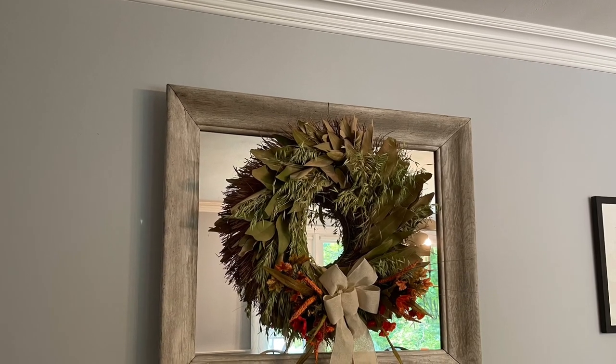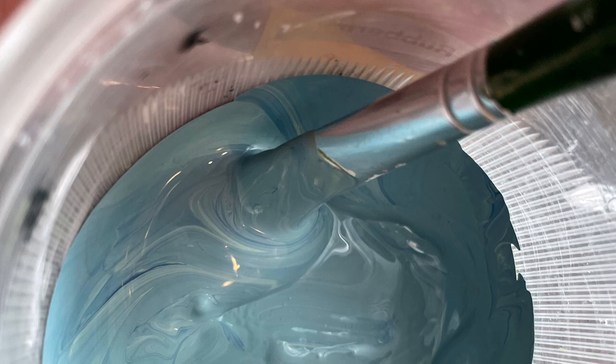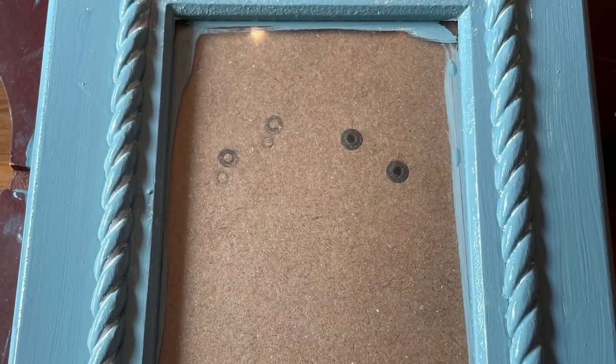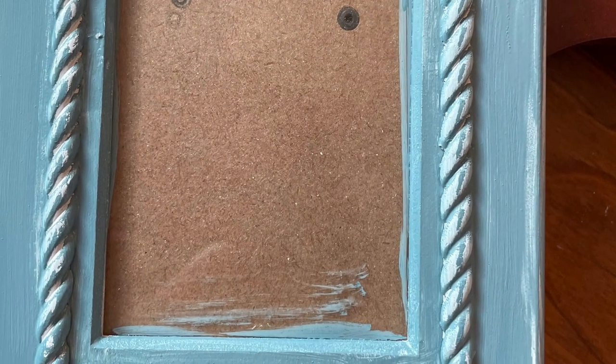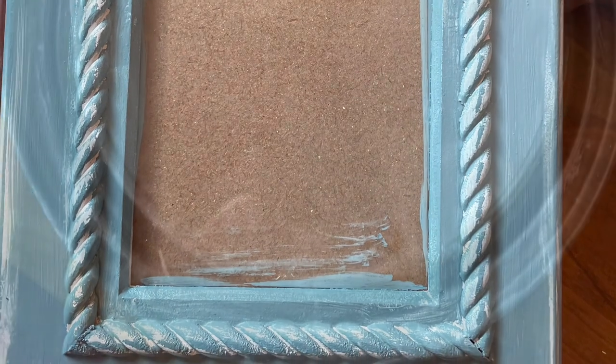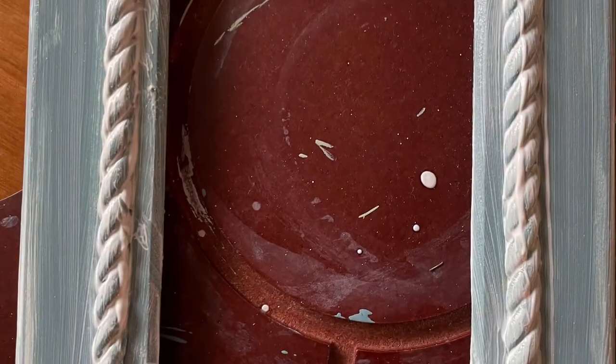Now we are on to project number three. This is just a small coastal farmhouse frame with white rope, nautical looking. So I took out the nautical blue colored paint and went ahead and painted that just to make it pop — I thought the white was kind of blah. Once that was done, I went to distress that a little bit, and then I took a little bit of the white wax and wanted really to see some of that rope pop off. I took a rag and wiped it back — same process as the others.